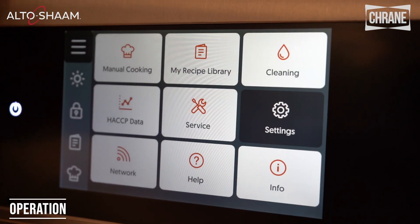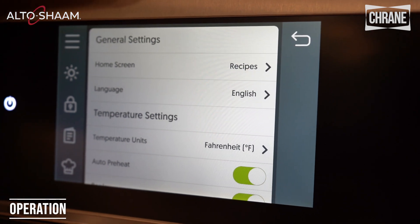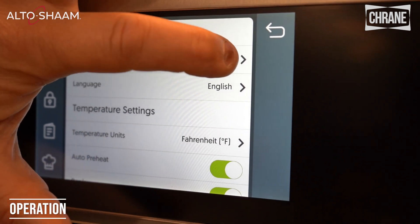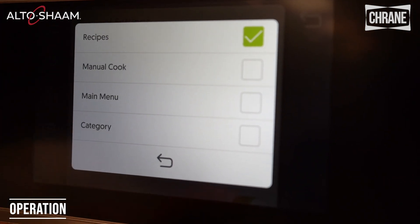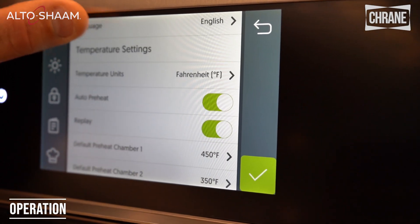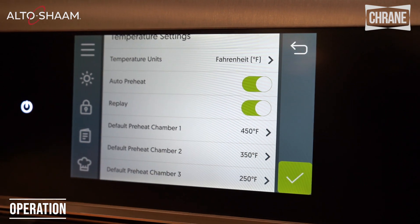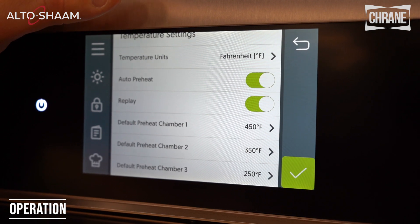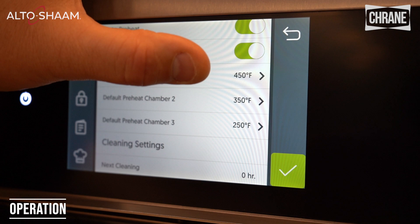We have our settings screens where we can pick how we want them set up. I have these set as recipes right now but I can switch to different options: recipes, manual cook, main menu, or category. There's also language, temperature in Fahrenheit or Celsius, and a replay button that allows you to cook the same food over and over again without going to the recipe library. Here are our chamber preset temperatures: 450, 350, and 250.